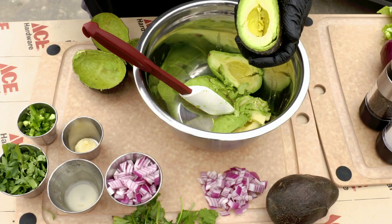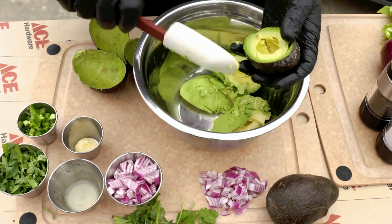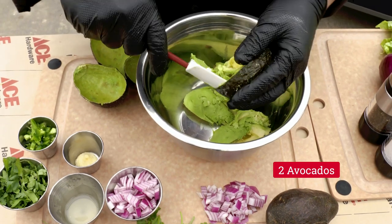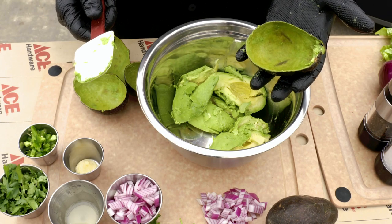Here's my avocado cleaning tip. I give this guy a little squeeze — I want to loosen it a little bit from the skin. Then I'm going to take my little rubber scraper, get inside there, and very carefully work my way around getting 100% of that avocado out of the skin.